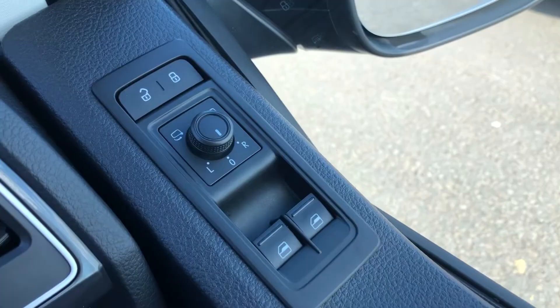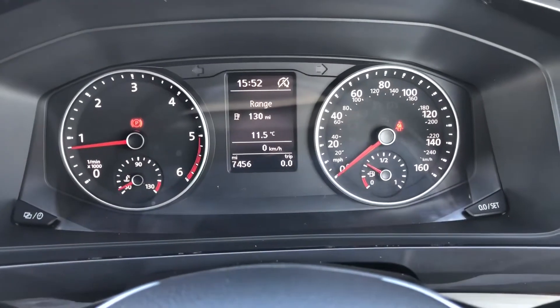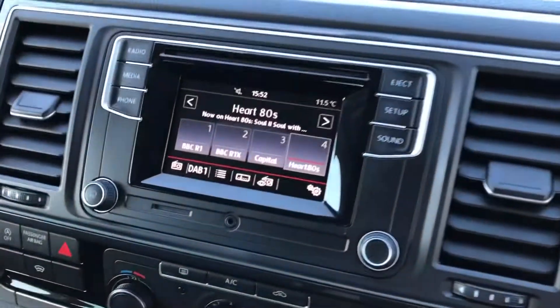In the driver's side now, you can see you've got your heated and folding mirror rear controls, your automatic headlight switch, and as you can see this vehicle has done 7,456 miles. You've got your leather multifunction steering wheel.